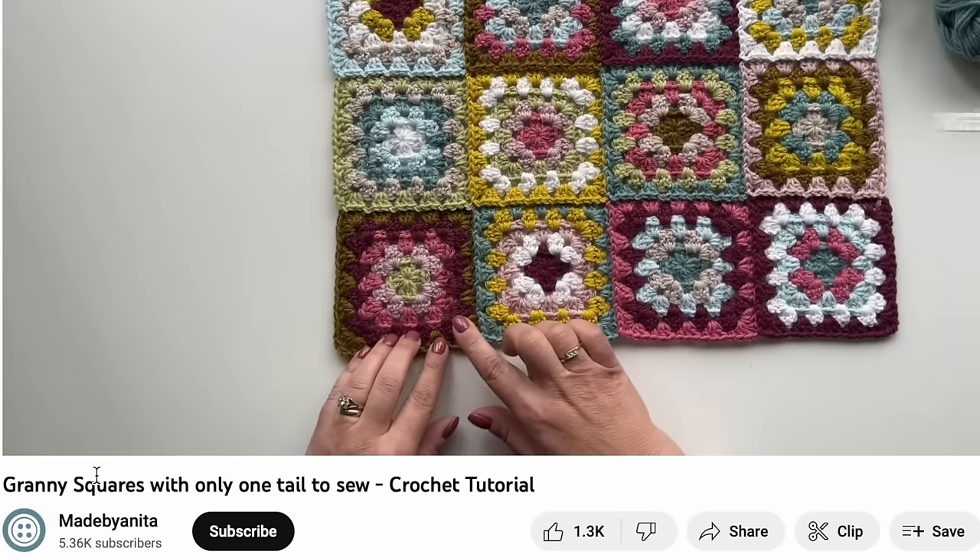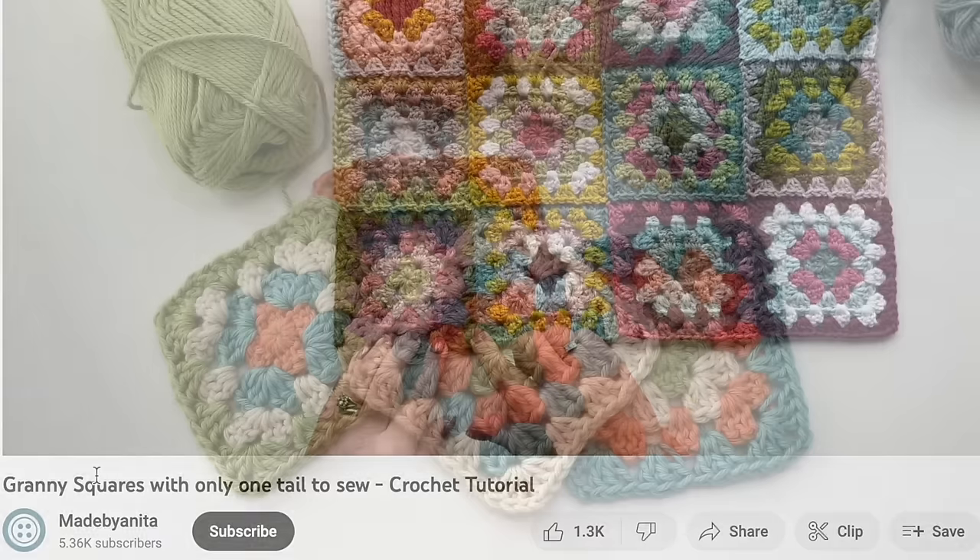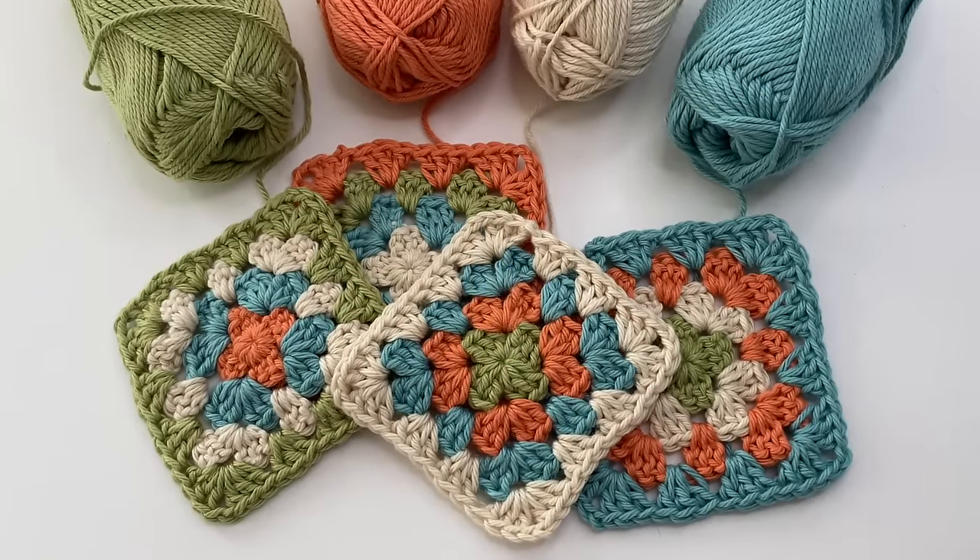So I decided to try this technique by Made by Anita and then test it to see if it really does work. If you've never made a granny square before I'd highly recommend that you watch Anita's video. I'm just going to be doing an overview of her technique assuming that you already know how to make a granny square.